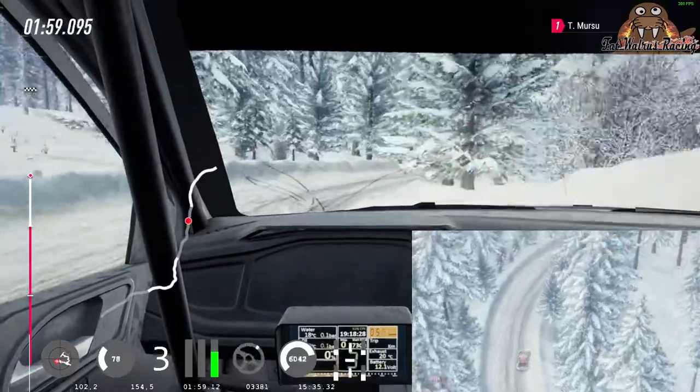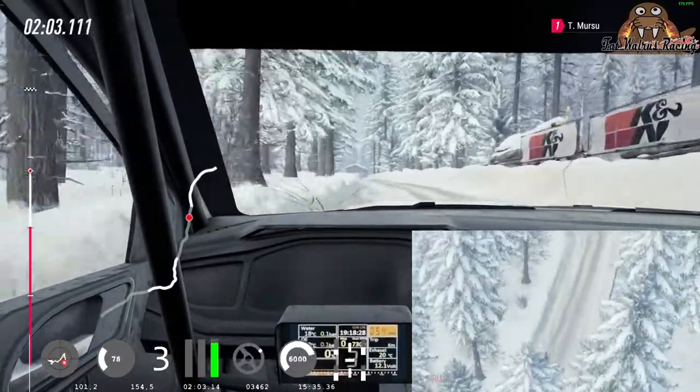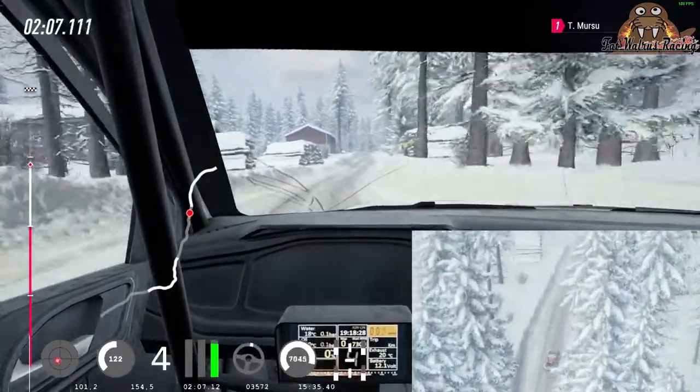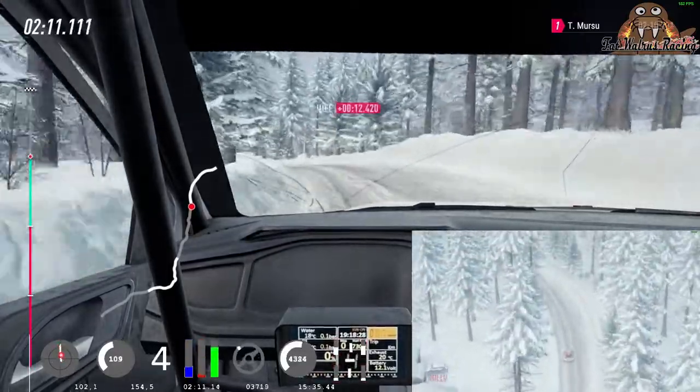Tightens, into 4 left, 50 over crest, 6 right, 80, caution, 4 left, keep in over crest, 900, 70 over bumps, 6 right.